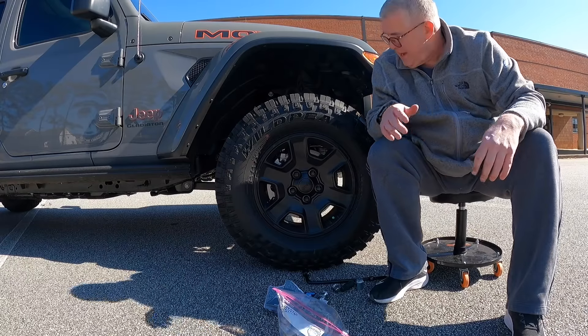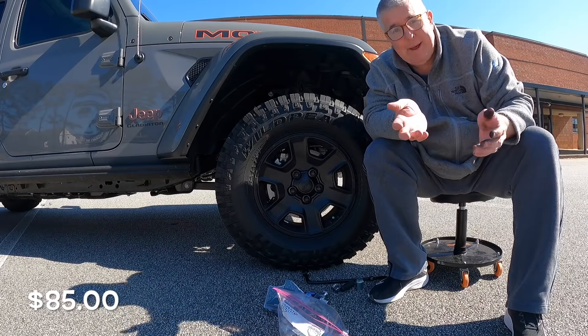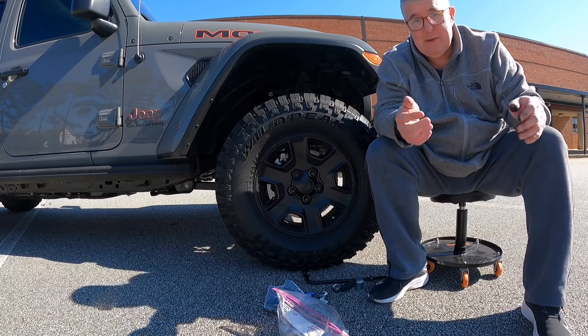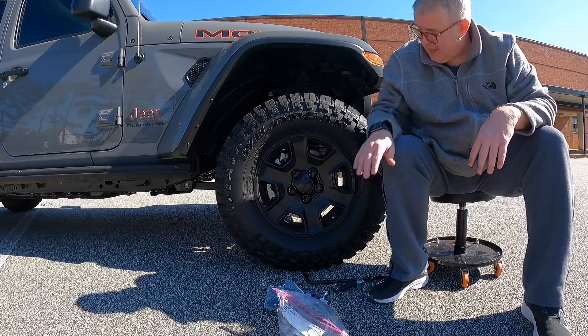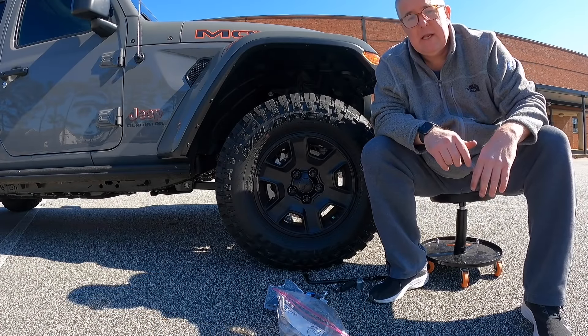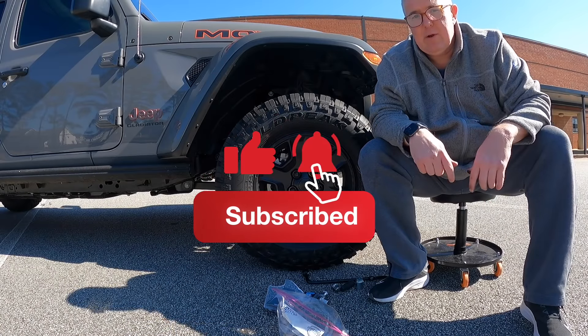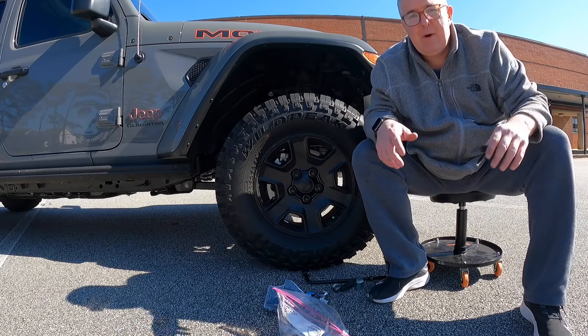I am very happy with how this turned out. This is a quick $95 fix to a problem that had been bothering me for about a week. Got this beautiful new Jeep that I paid a ton of money for, and it had chrome lug nuts while everything else is black. Now our lug nuts are all black and I'm really happy. If you like this kind of content, make sure to hit that subscribe button, click the like for the algorithm, and don't forget to hit that bell to be notified of new content. Thanks for everybody watching today — have a great day, bye.